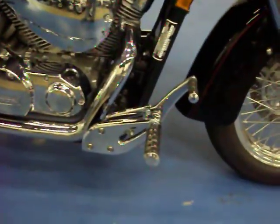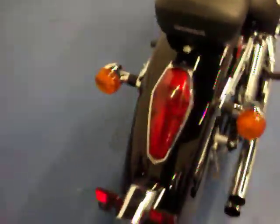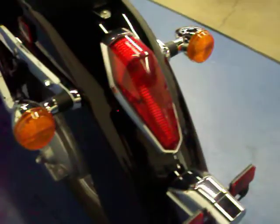It does have the Jardine forward controls and the Cobra pipes. The seat is in excellent condition — no rips or tears in either one. The bike has a lot of chrome on it, and the tail section is very clean with no scratches.